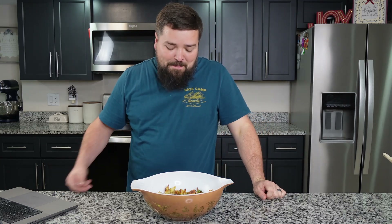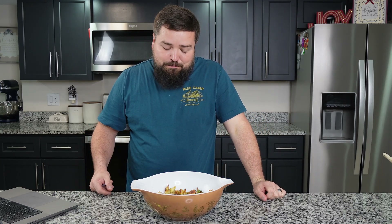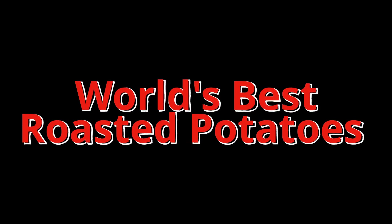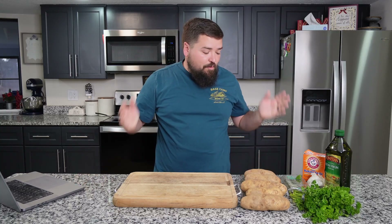Melt in your mouth. Definitely really good. Hey everyone, I'm Dave, and today we're going to turn this into the world's best roasted mashed potatoes.